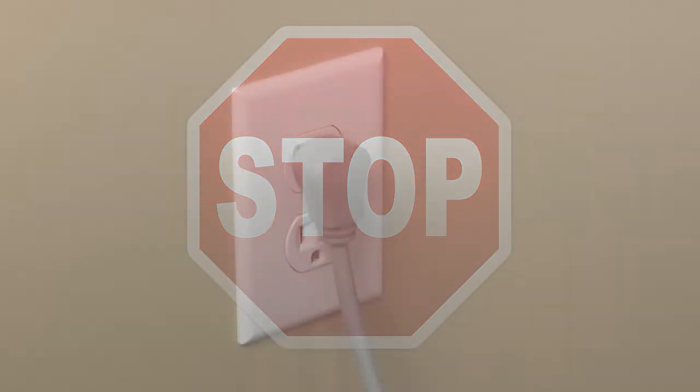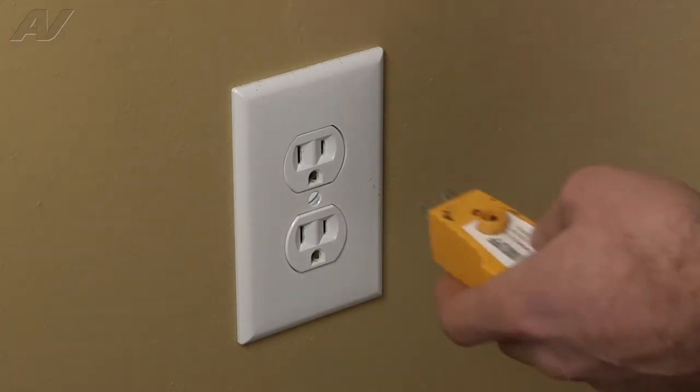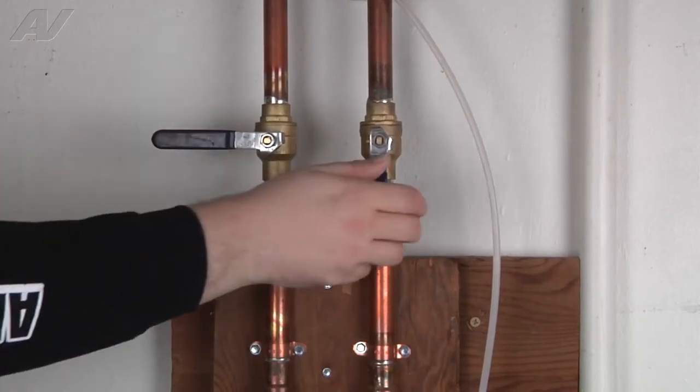Stop! Before beginning any repair, always be sure to disconnect the power to the appliance. It is also recommended to test the outlet for the proper voltage. Remember to also turn off the water.